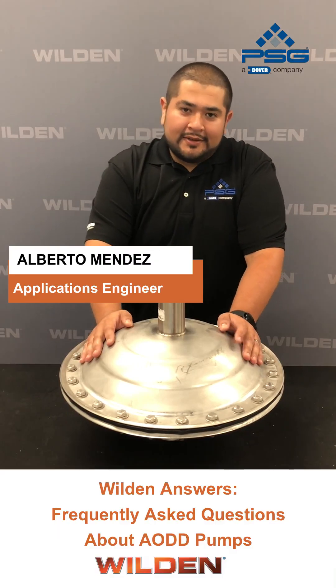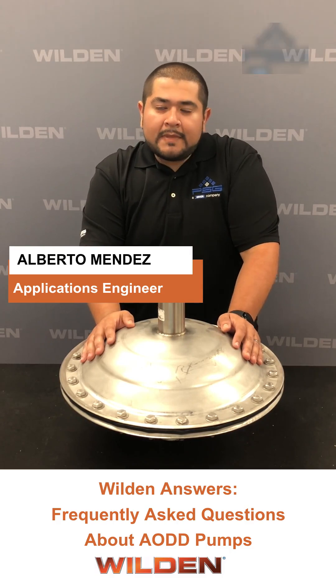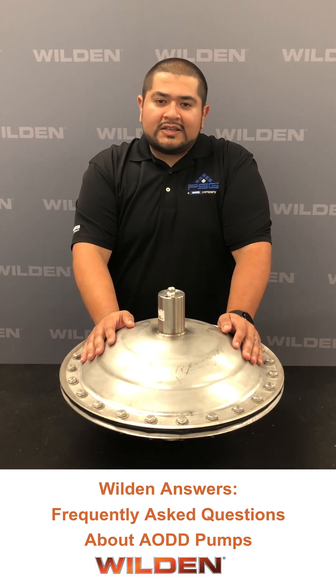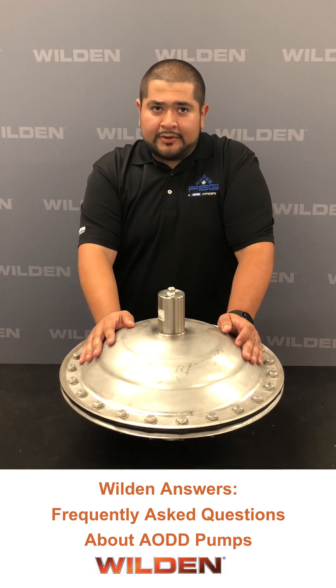Hi, my name is Alberto. I work here at Weldon Engineering Team. We're going to be working on frequently asked questions. The one that is: do I need a position dampener?